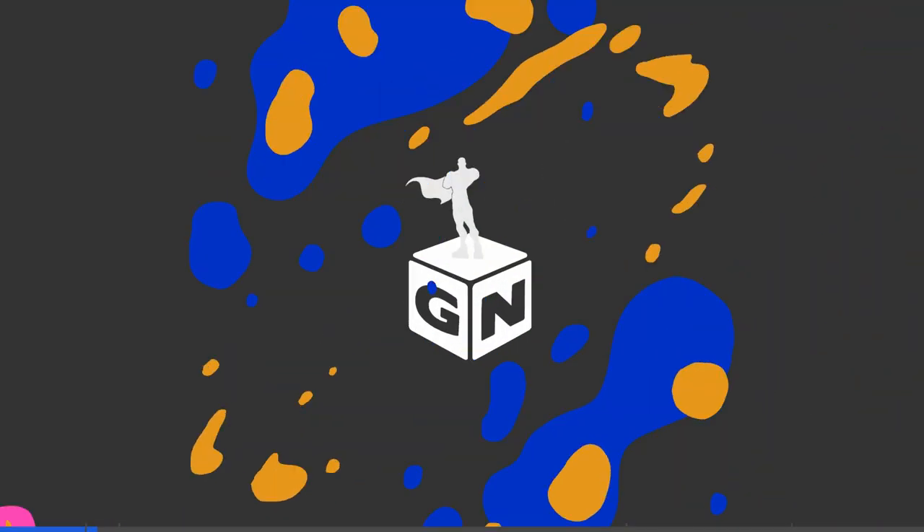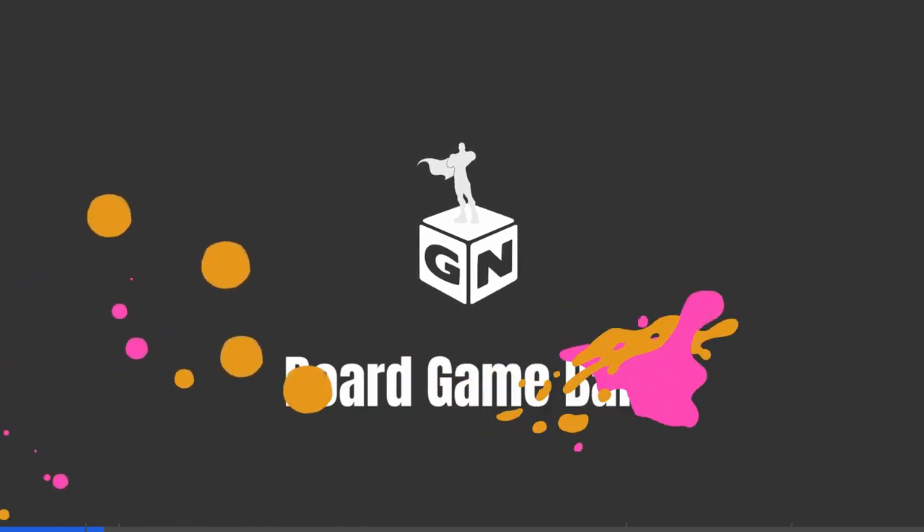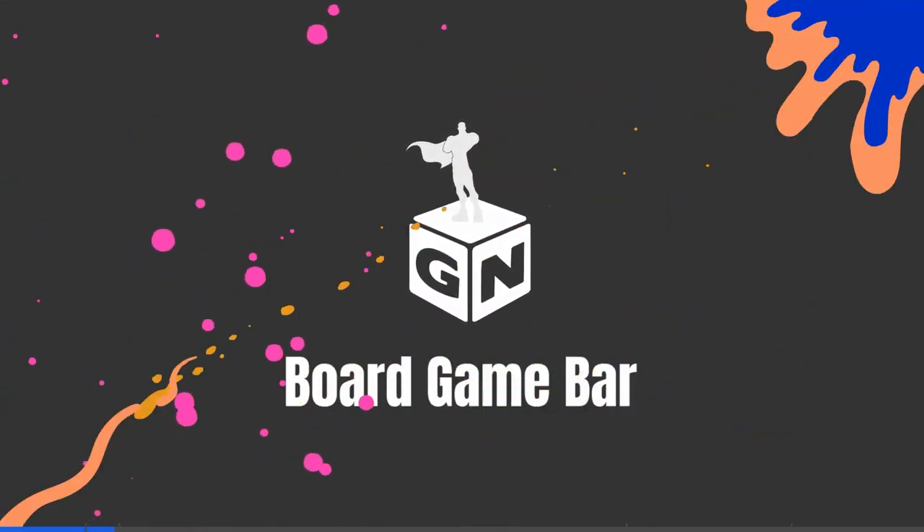We are making a New York Sour to go with this. Shoutout to Nick Hamilton from TikTok, where I got the inspiration for this drink.